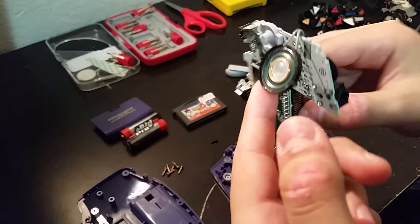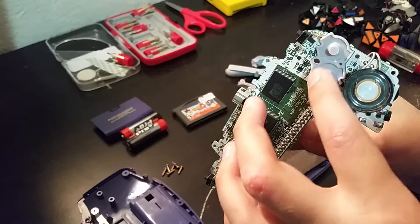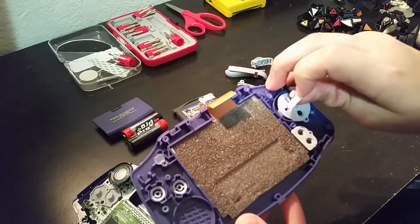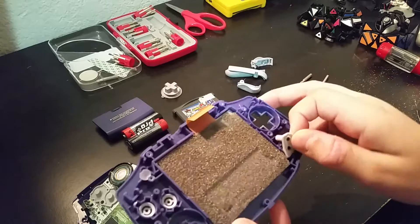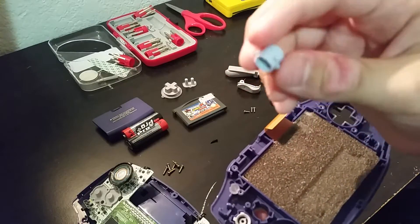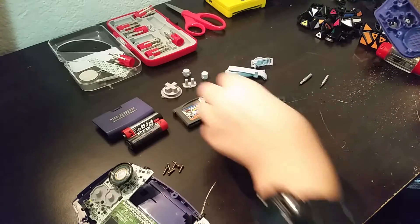You probably want to keep the speaker connected, unless you have soldering equipment. If you don't, just keep it connected. There are these rubber pieces right here — they give the buttons a tactile feel so they move in and out when you press them. These just come out really easily. If you have one that's not in good condition, you'll probably want to take these out so you can clean them.